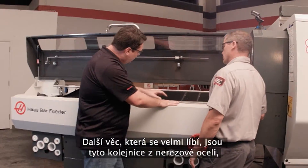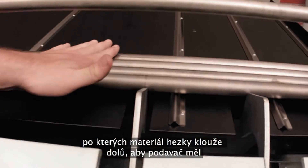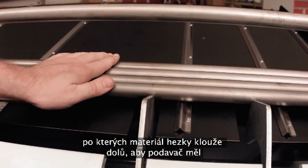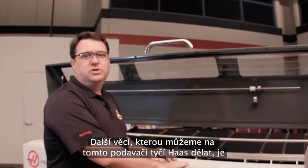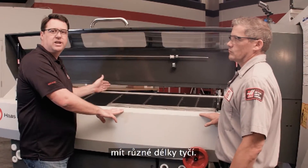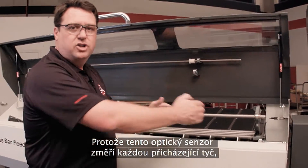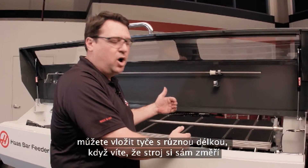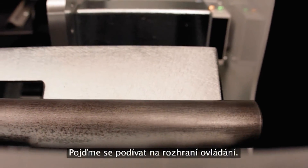Another notable feature is the stainless steel rails that allow material to slide down smoothly and ensure reliable pickup and transfer. The bar feeder also supports random length bars: an optical sensor measures each bar as it passes, so you can load in random lengths knowing the machine will measure each bar as it feeds in. Scott suggests they go take a look at the control interface.